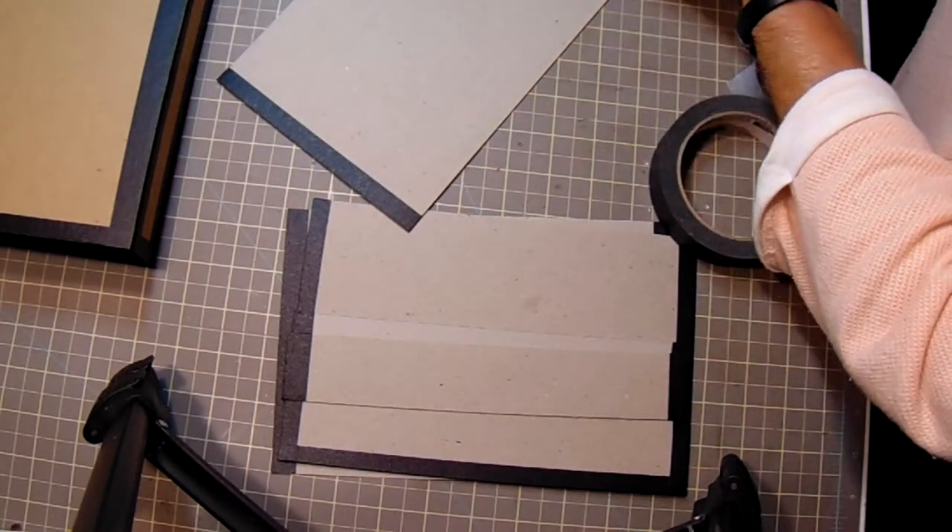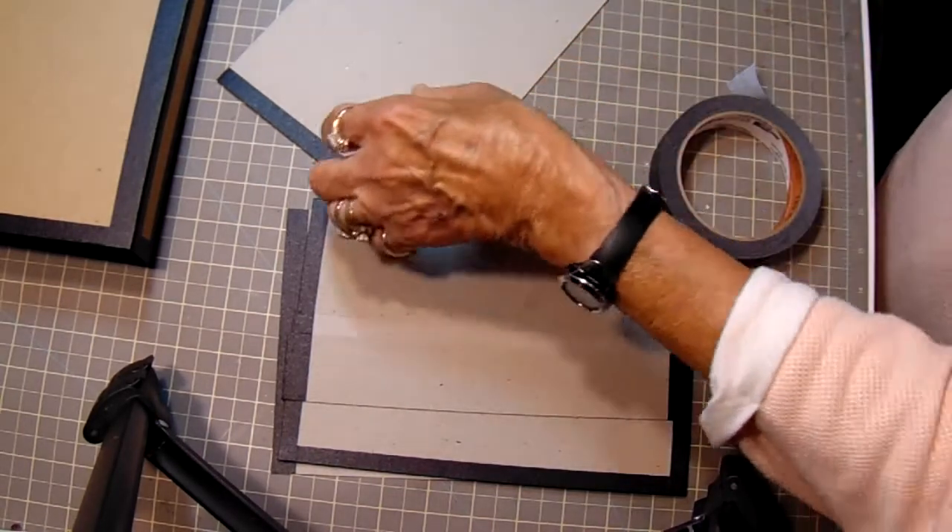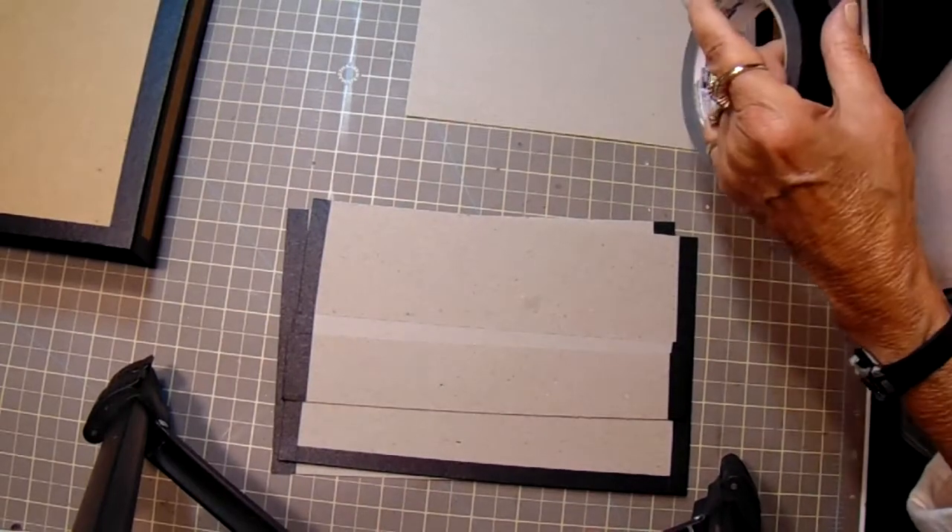I need to get a pair of Teflon scissors for use when I do this because I'm constantly cleaning my scissors off. And then we'll put a piece at this end.